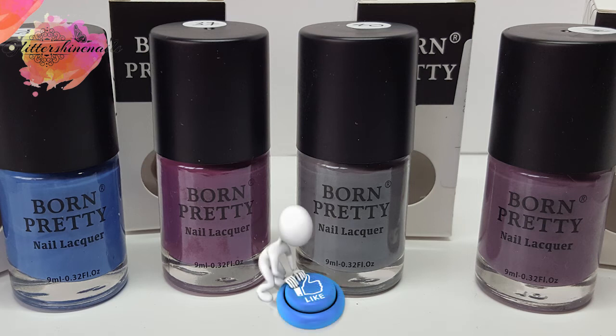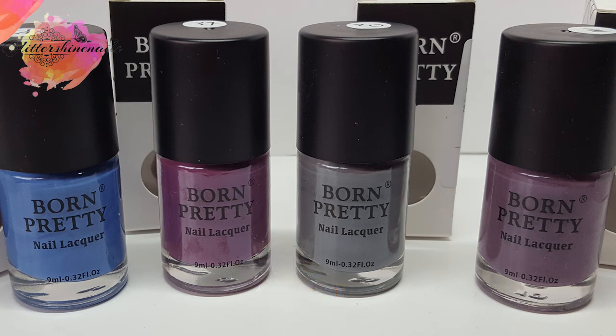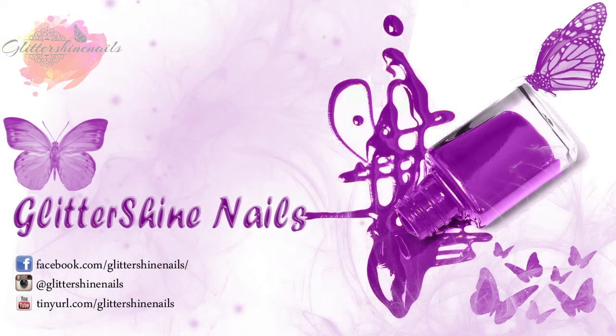I hope you've enjoyed my swatch and review on these thermal colour changing polishes from Born Pretty. If you did, please give it a thumbs up. And if you haven't yet subscribed to my channel, I would love it if you could. Don't forget to come over and follow me on Instagram at Glittershine Nails. Until next time, Happy Stamping! Bye!